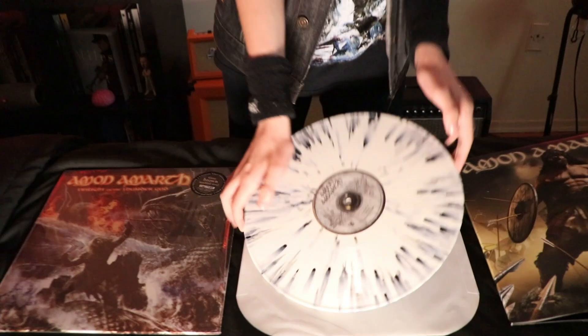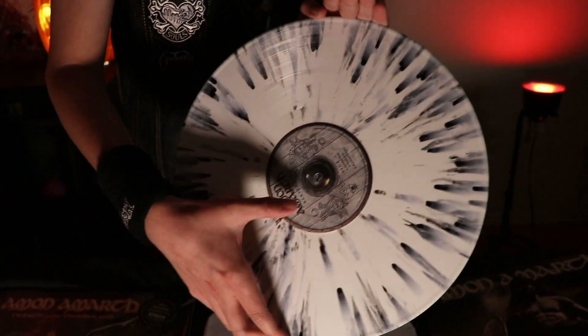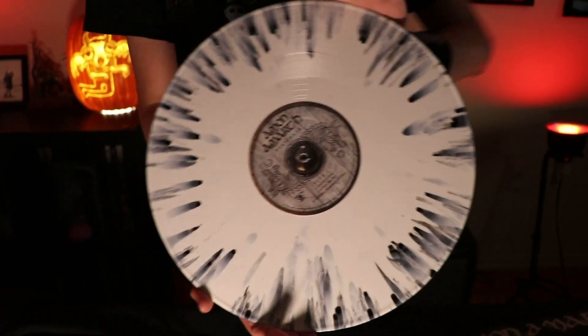Now we've got this colored vinyl here — limited edition, black and white splatter vinyl. You've got the shield in the middle, which is actually the shield from the album cover. It looks awesome.